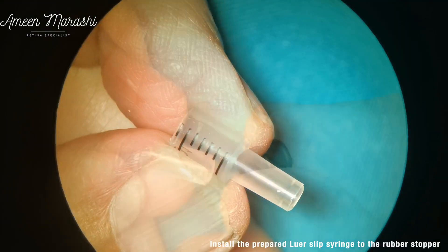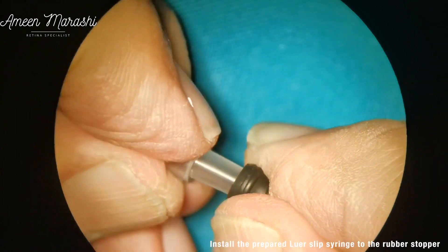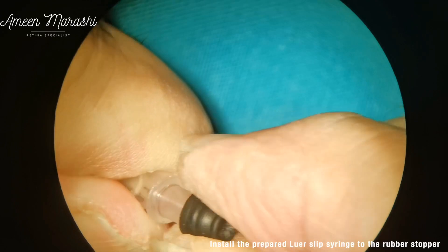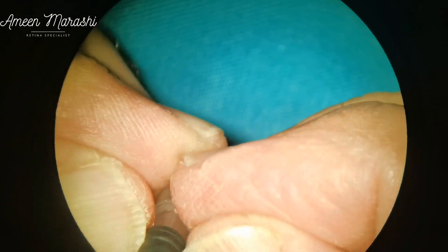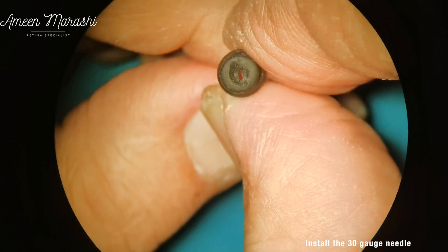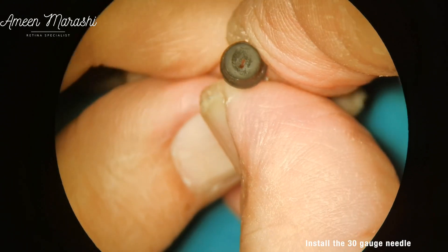Now the rubber stopper is installed to the prepared plastic luer slip. Then the 30 gauge needle passes through the hole made earlier in the leading ring of the rubber seal. Then the plastic luer slip is fitted to the plastic part of the 30 gauge needle. The exposed part of the 30 gauge needle should be only 1 mm.